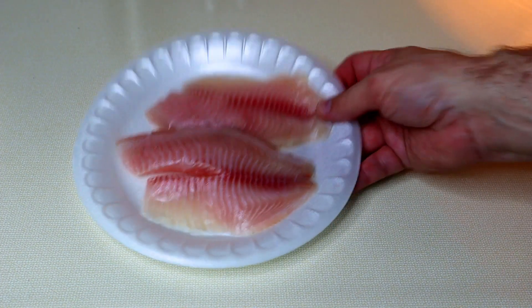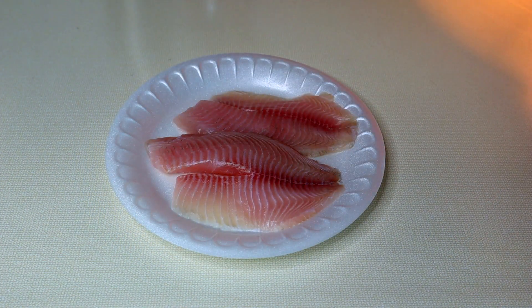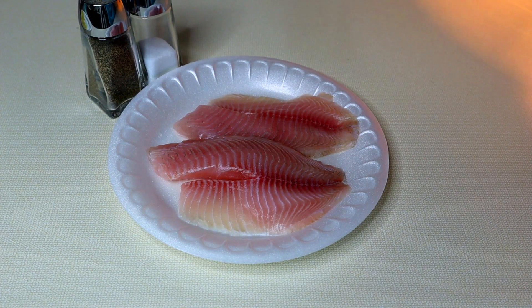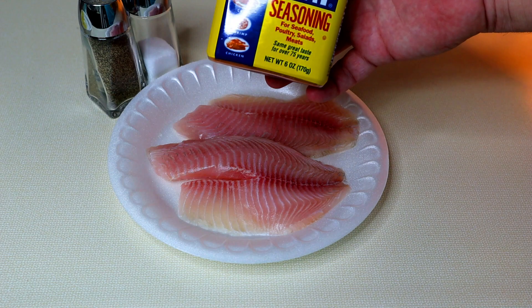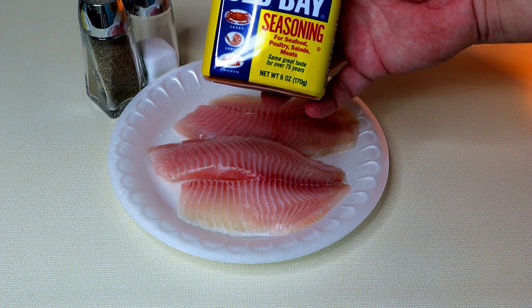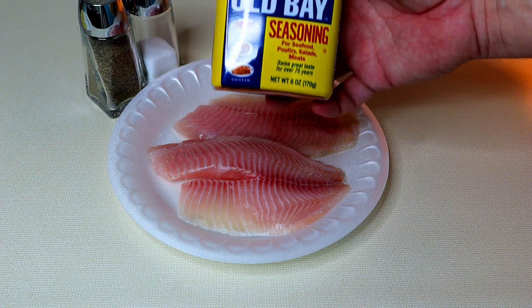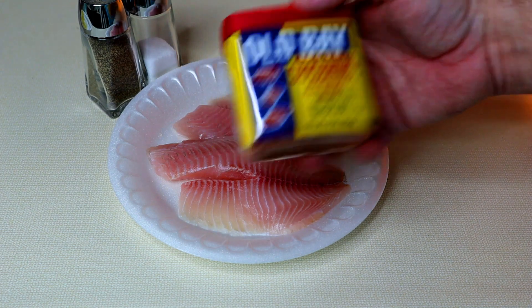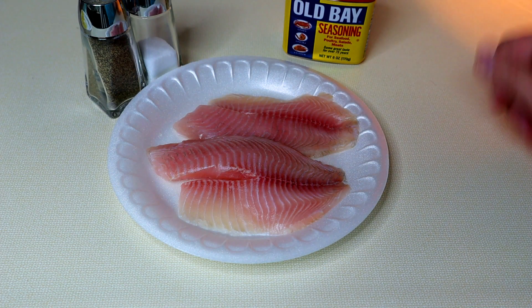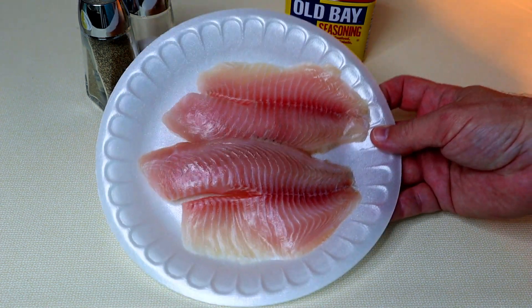Alright guys, let's get these two tilapia fillets seasoned up. Like I said, we're gonna keep it simple — we got some salt and pepper and some Old Bay. If you can't get Old Bay, you can season it with whatever you like. Some people may want spices, some people just might want salt and pepper, or there may be some other seafood seasoning you like on your fish. But Old Bay does it for me, so that's what we'll go with today. Two pretty good size fillets here.